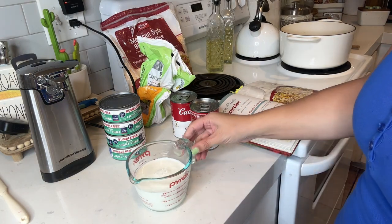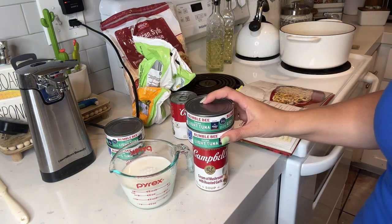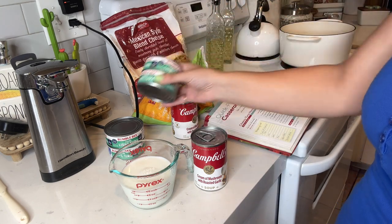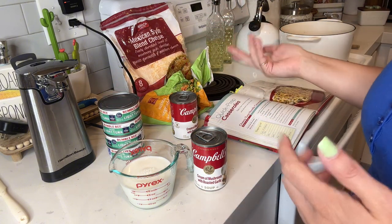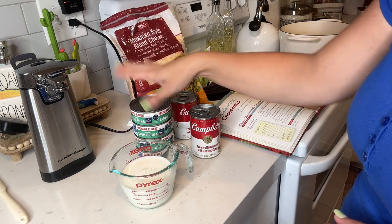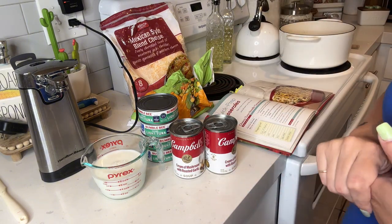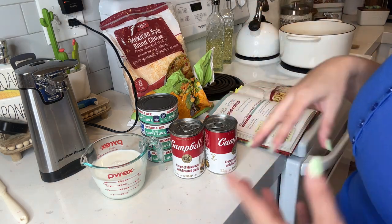I wanted to show you all the rest of the ingredients you're going to need: a half a cup of milk, one can of cream of mushroom soup, two cans of tuna, either frozen mixed veggies or frozen peas, and some cheese to top it with. I'm making a bigger batch because I have teenagers to feed, so I'm going to use four cans of tuna, one whole cup of milk, and two cans of cream of mushroom soup. I'll open everything and come back to show you how we assemble it.